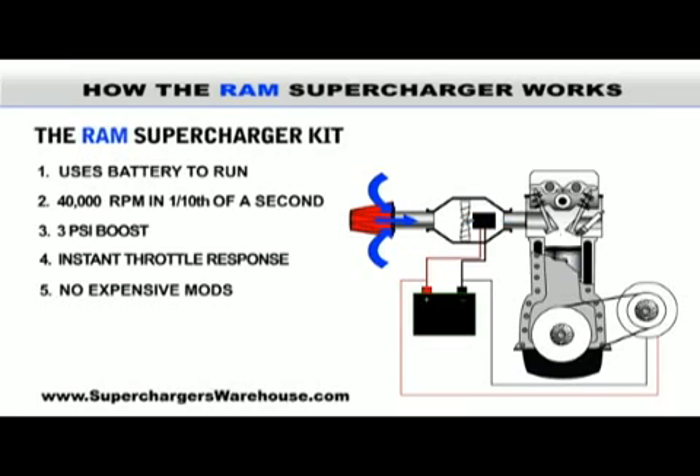We carry superchargers to fit almost every make, model of car, truck, or SUV on the road today. And even if your car isn't listed on the site, RAM superchargers can be modified to suit your vehicle.